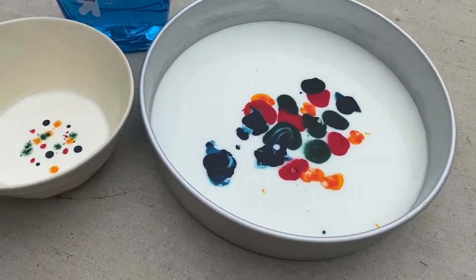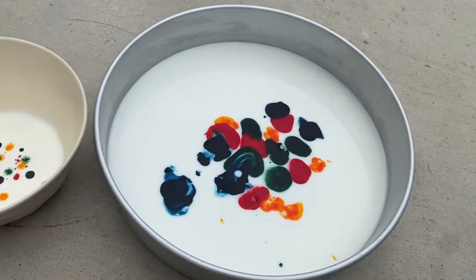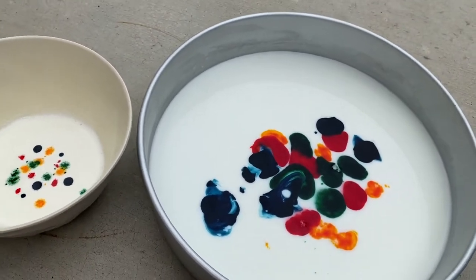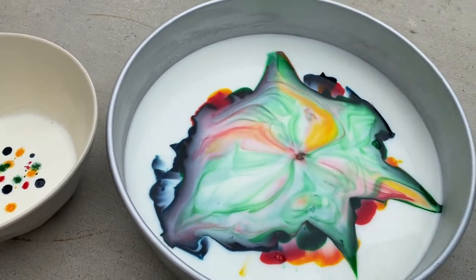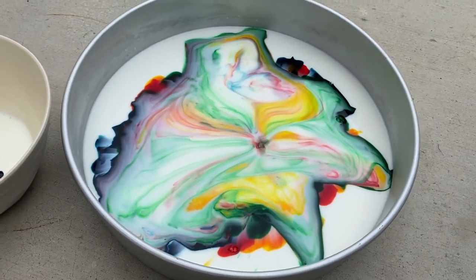We've got the milk and we've got the food coloring, and now we've got the dish soap. We're gonna squeeze a couple drops of dish soap in and see what happens. Ooh, cool. Pretty cool. That's awesome.